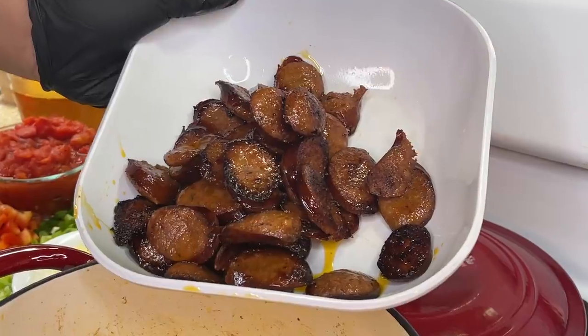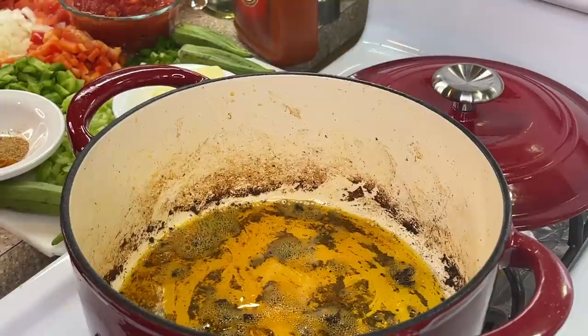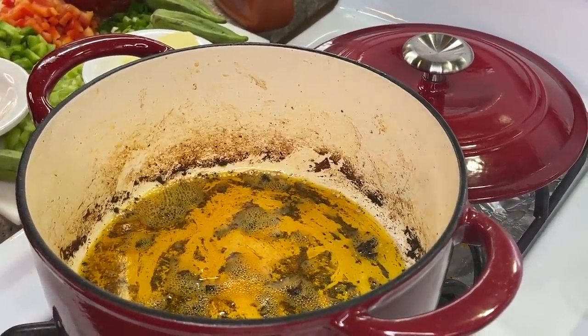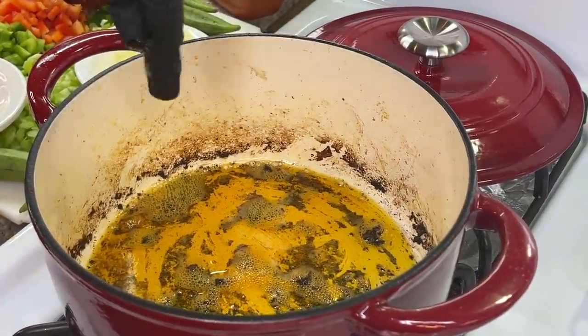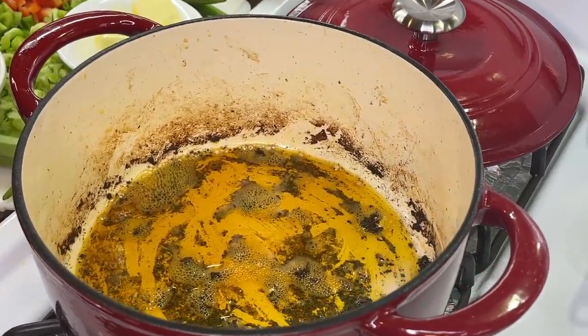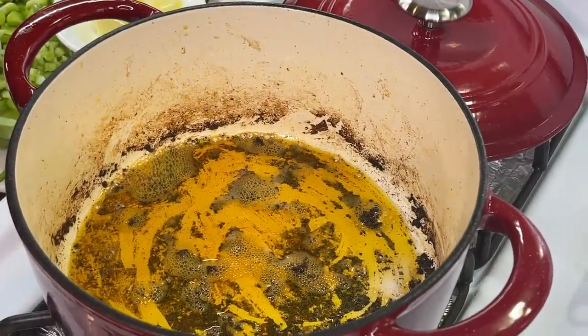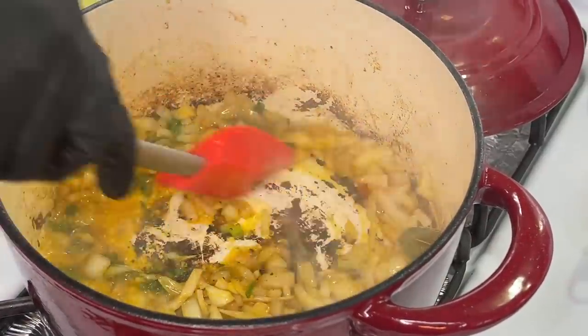Now that we've removed our sausages, we're going to keep this pan on the stovetop. We are not rinsing it out — you see those little bits right there? We're going to keep whatever is in this pan for the extra added flavor.